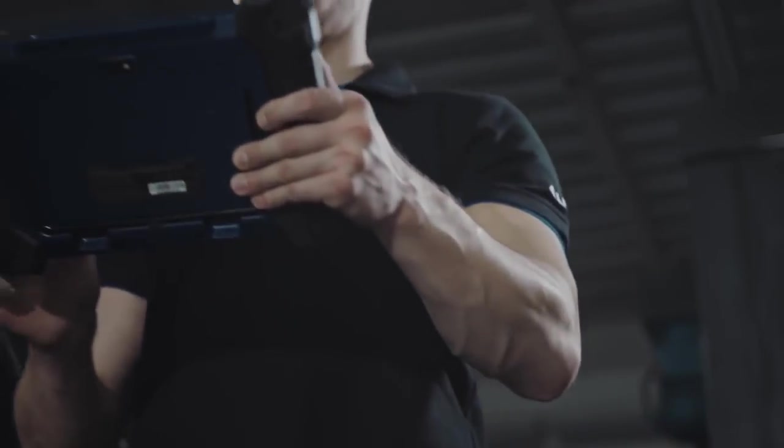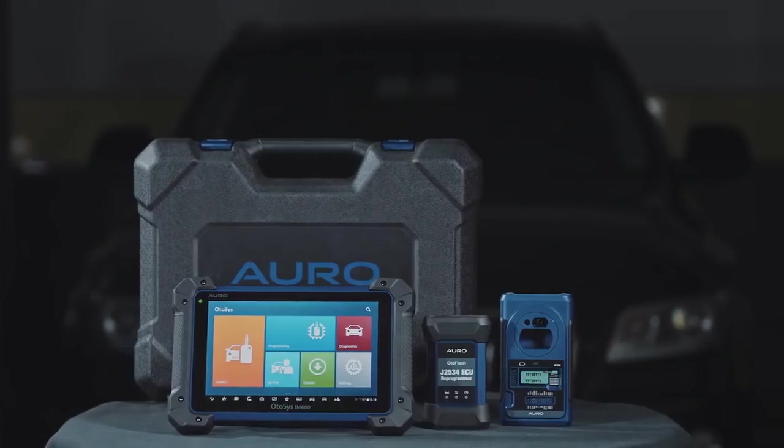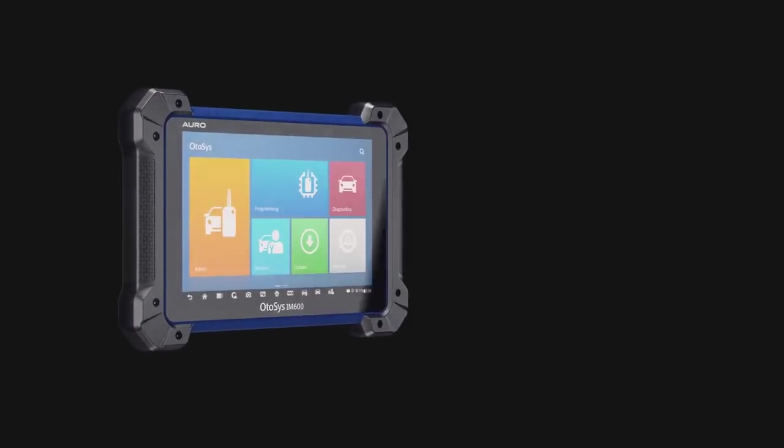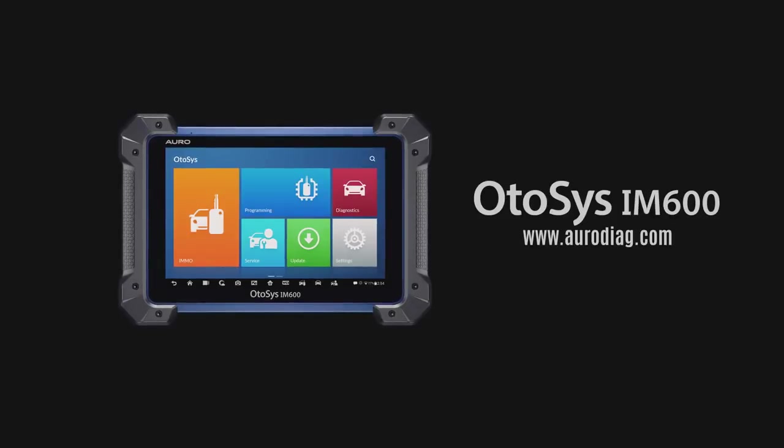Simply stated, the OtoSys IM600 is a perfect all-in-one solution for key programming and OE-level diagnostics. If you have any questions about your tool features, please contact our technical support or visit the aurodiag.com website. Thank you for choosing Auro.